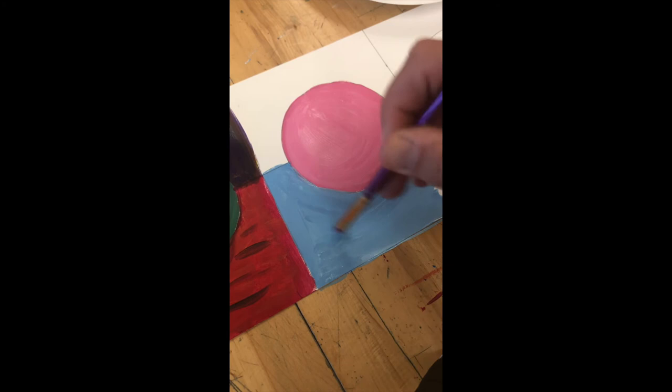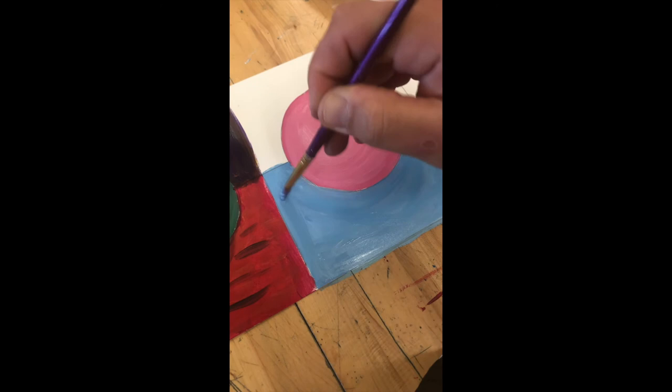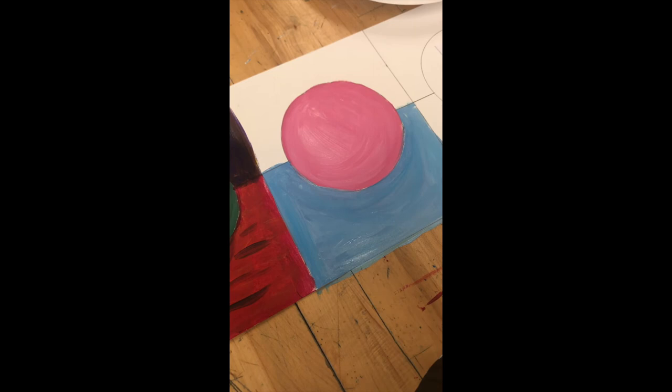Your paint shouldn't be streaky — try to have it all the same. Choose something different for your sky versus your background. Since I did blue on the bottom, I'm going to grab green and again mix just a little bit of white with that — it'll make a mint color. Go ahead and lay that in.